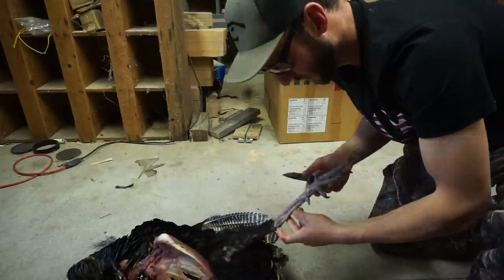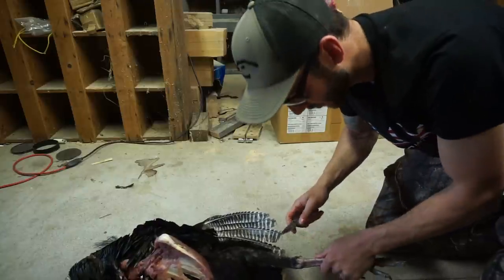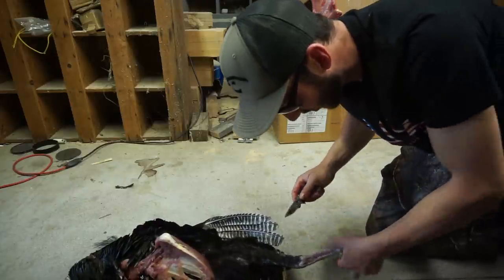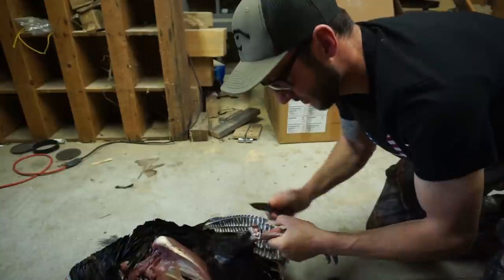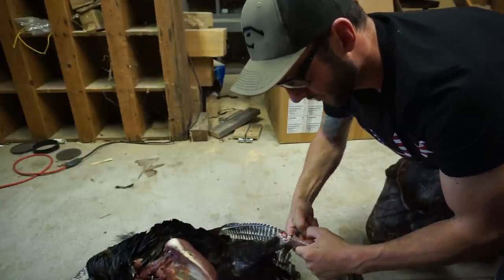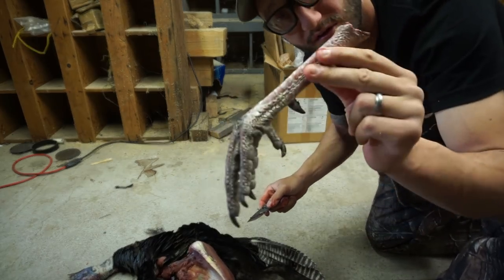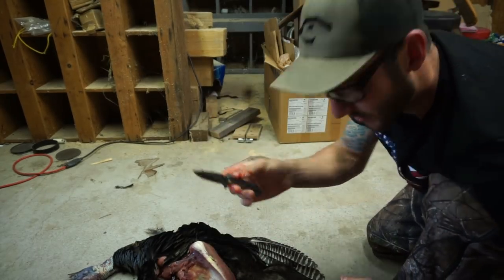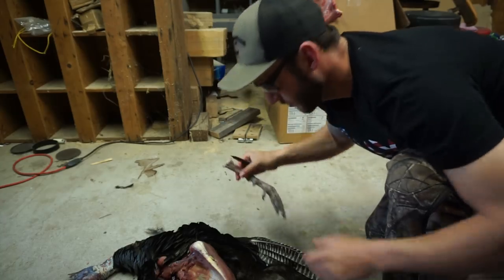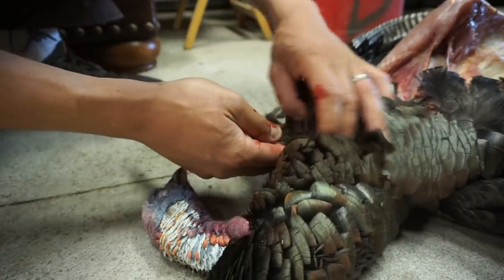A lot of times we keep the legs off. This one doesn't have the greatest spurs, but if you do keep the legs and spurs, some people will whack them with a saw, but if you just take your knife and put it in that joint and then break it back, it will just cut right off like that. There's our spur and foot — real easy. You don't have to go taking a saw and whacking at it; a simple pocket knife will get those legs off really easy.